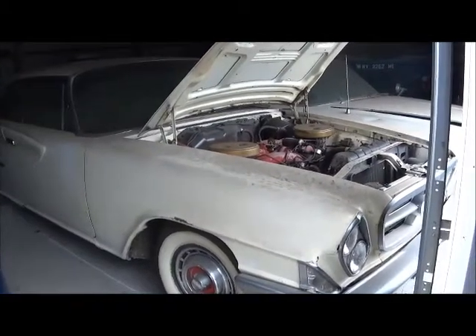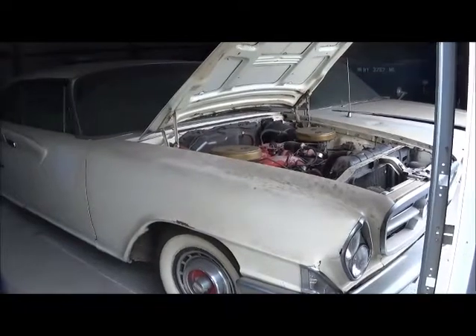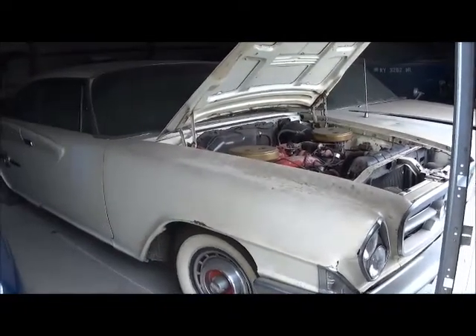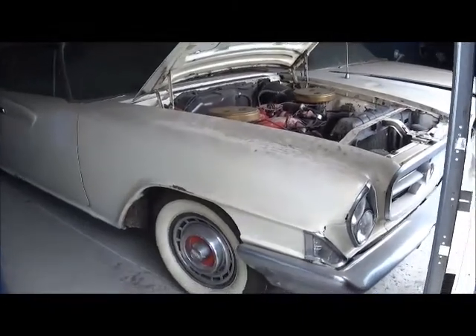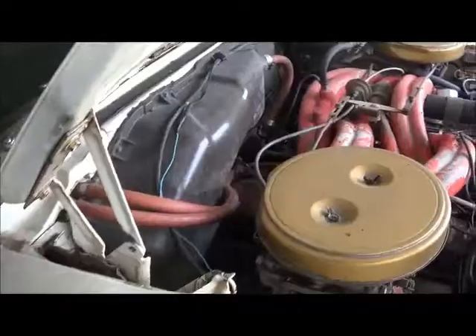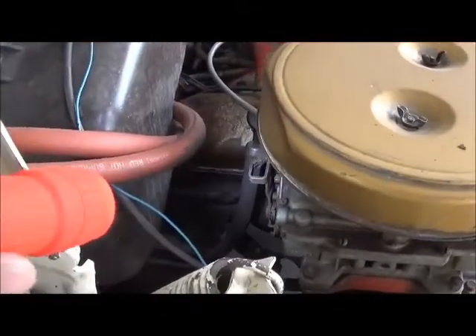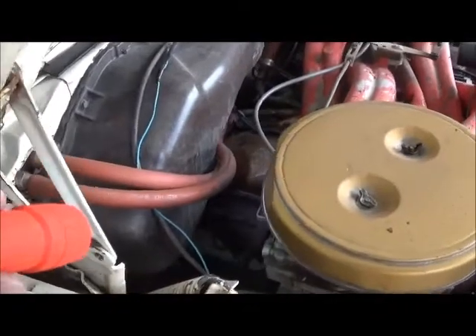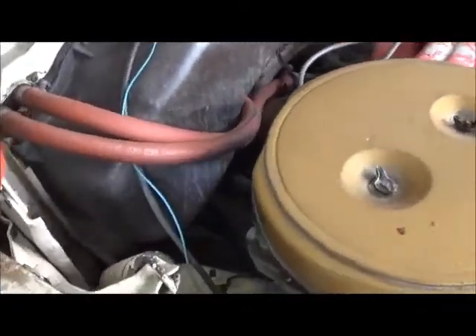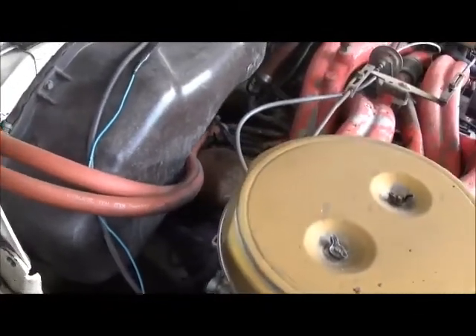The question came up: are the dipsticks the same for ram cars as non-ram cars? Looking at a G here, the dipstick on this one comes up in back of the carburetor and then goes on down to the cast iron transmission like normal.